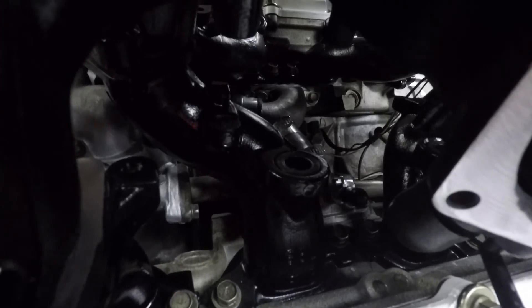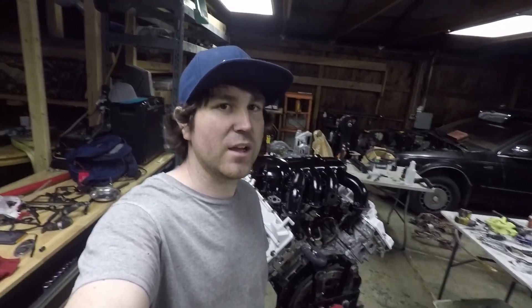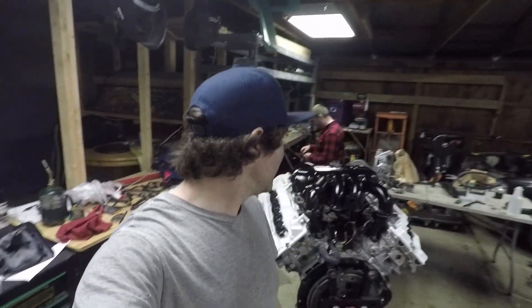Let me give you another angle. So I got the manifold — the plenum — back on, but if you look closely, can you guess what I forgot? I forgot the fuel rail, which would have been a pain in the ass to try to do with the plenum on. So this is all bolted up, torqued down. We're going to flip it and do the oil pan.